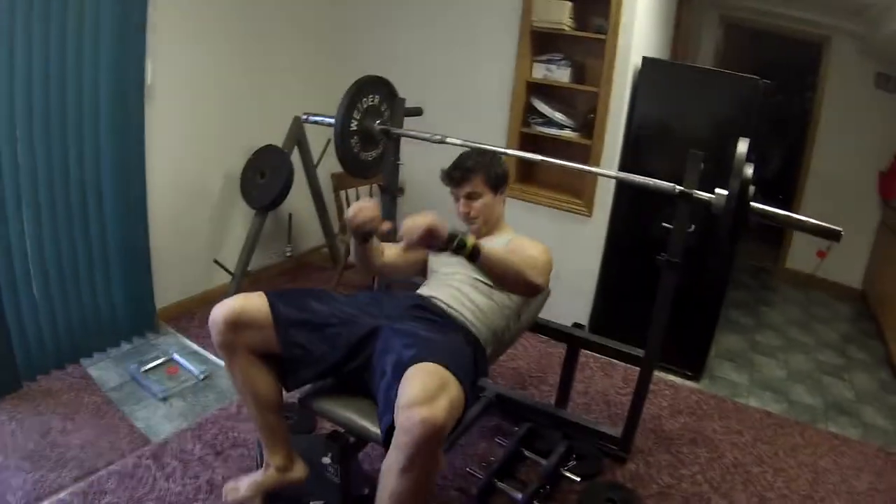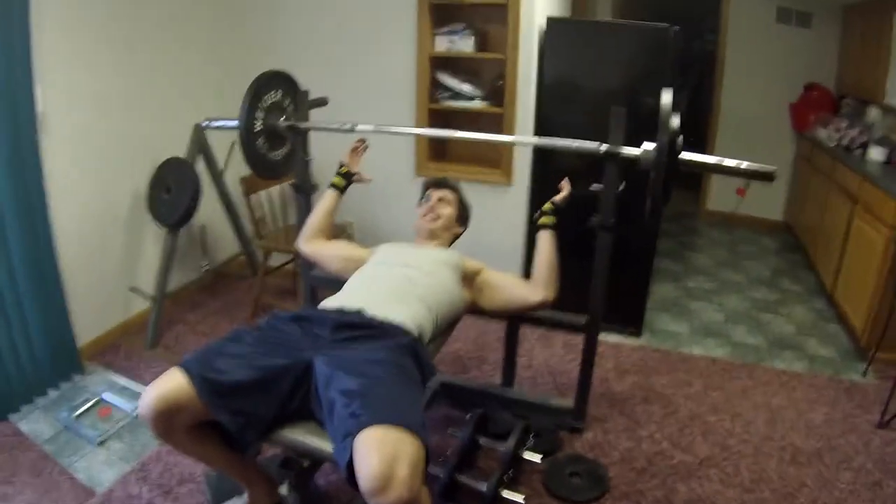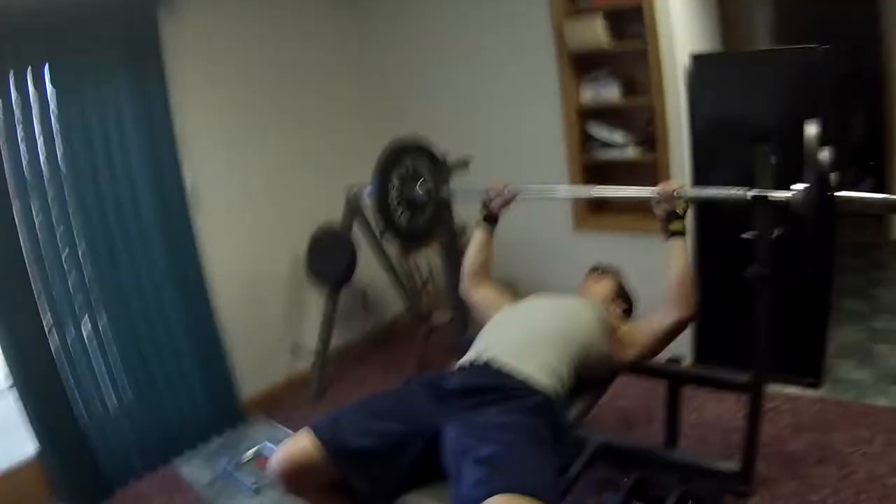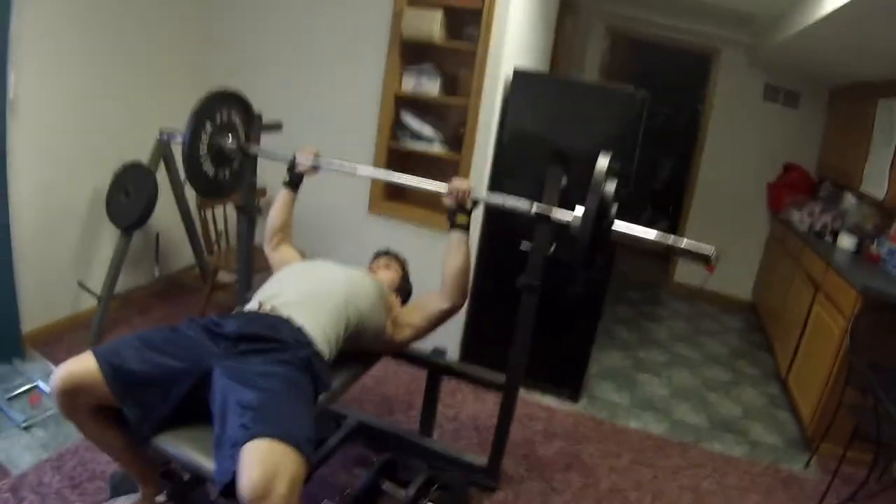Let's see what he's got. What's your goal here? Maybe 10 to 12. We'll see though. He's hoping for the double digits.